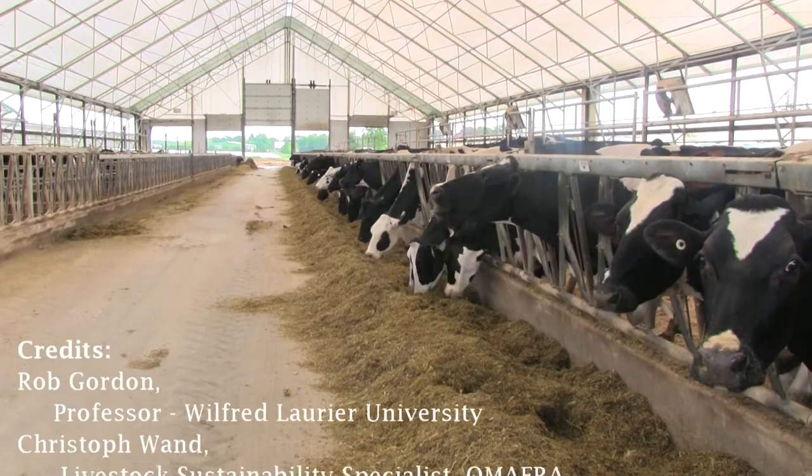Compost bedded pack barns are a great system for cow welfare and for productivity, but they come with challenges around moisture management, carbon sources, and tillage and aeration.